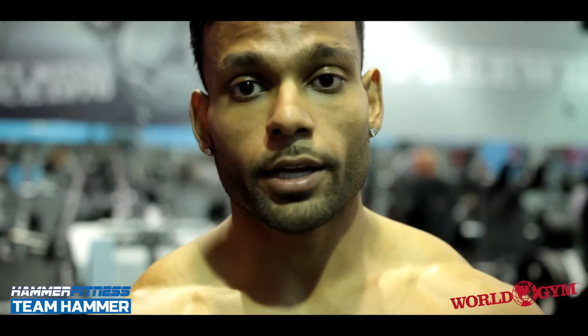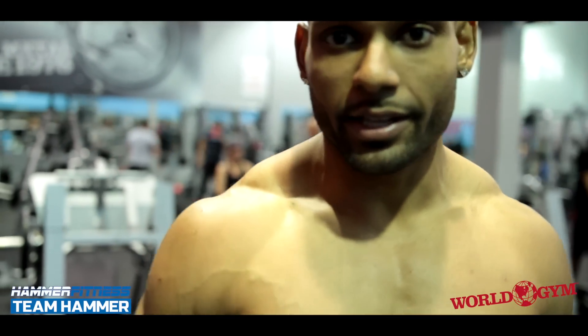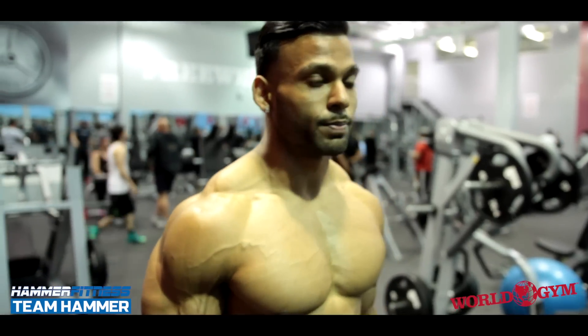If you guys are having problems getting your biceps to grow, I definitely recommend throwing in drop sets to overload your muscles. When you overload your muscles, that's when they actually start to grow — you want to shock them. This is just another shocking technique. Let's really overload those biceps.